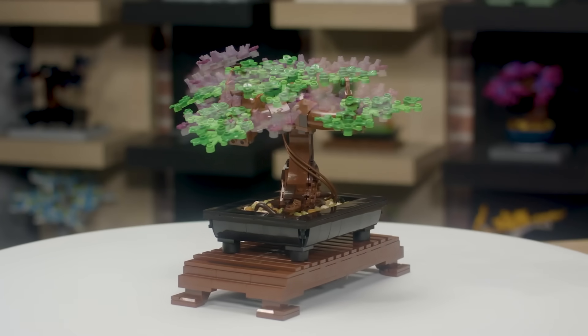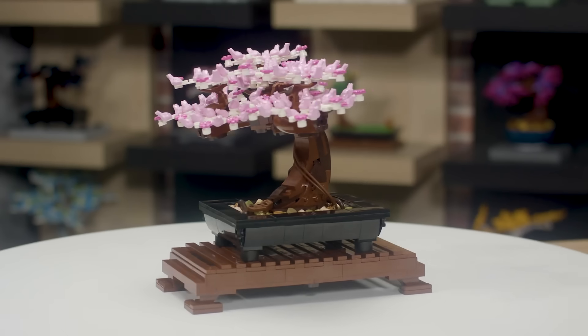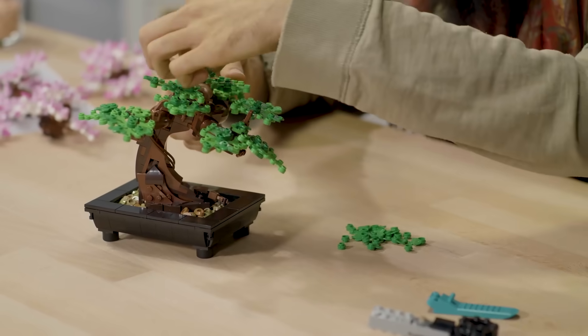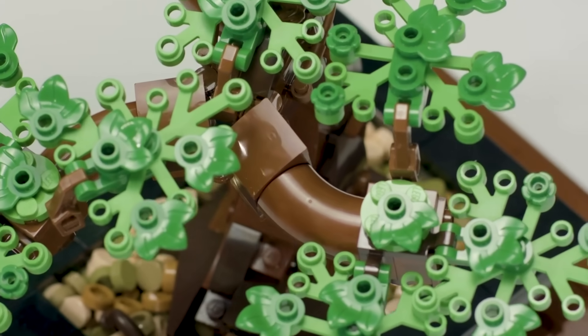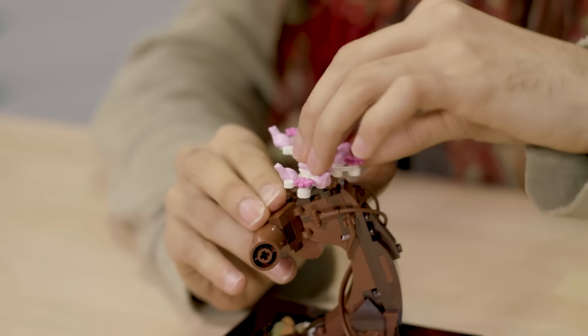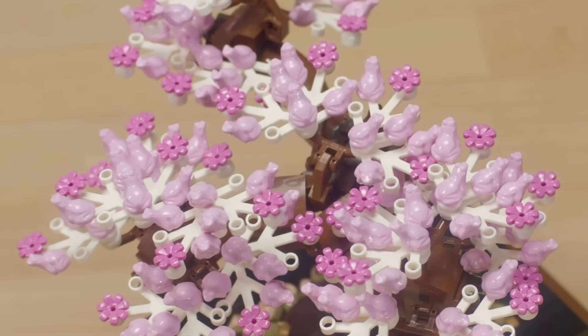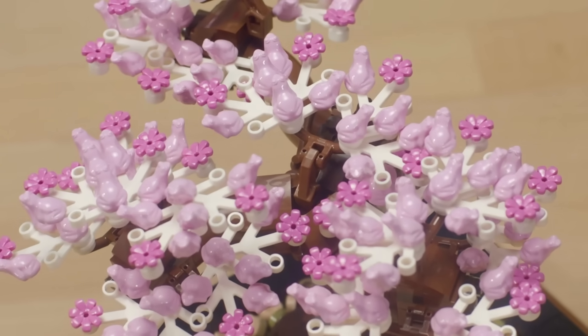Within this bonsai construction kit you have two different choices of leaves: a traditional green set and a Sakura-inspired cherry blossom set. The green leaves use our classic limb element piece covered with smaller green leaves and flowers intermixed, while the Sakura-inspired set uses little flowers and pink blossom elements, of which there are quite a lot.